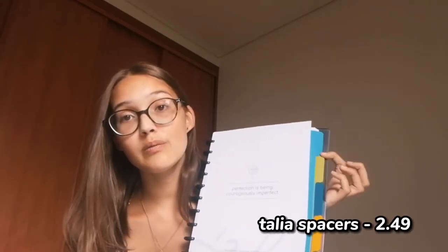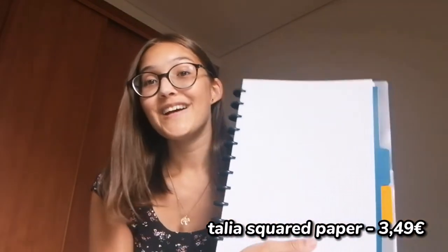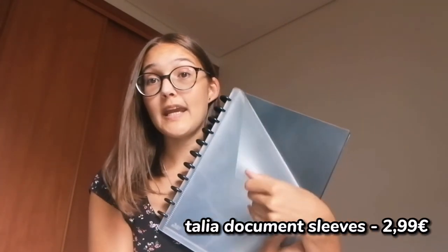I already bought separators — they came in light blue, green, dark blue, yellow and gray. I think I'm going to have five subjects in this notebook: biotechnology, molecular and cellular biology, maths, Portuguese and ethics. I also bought squared paper for maths, and two transparent document sleeves so I can carry documents with me in my notebook. They're actually cool because each sleeve has two pockets — one on each side — so they're kind of like two-in-one.